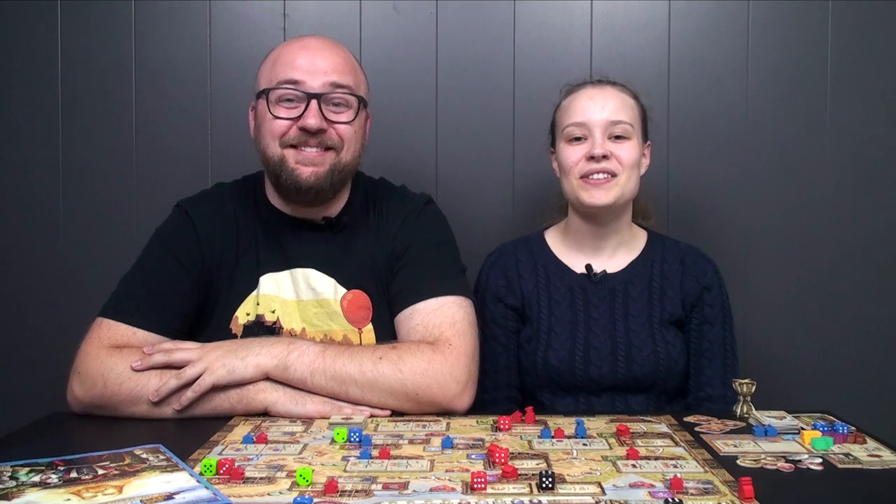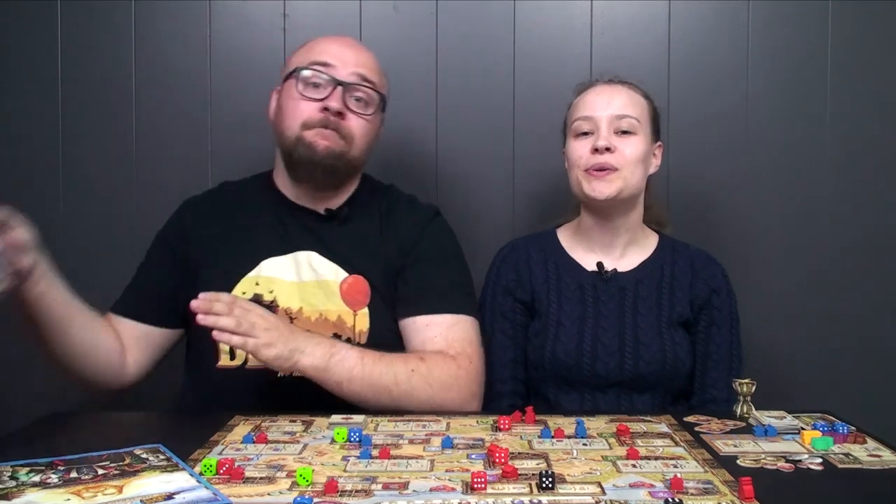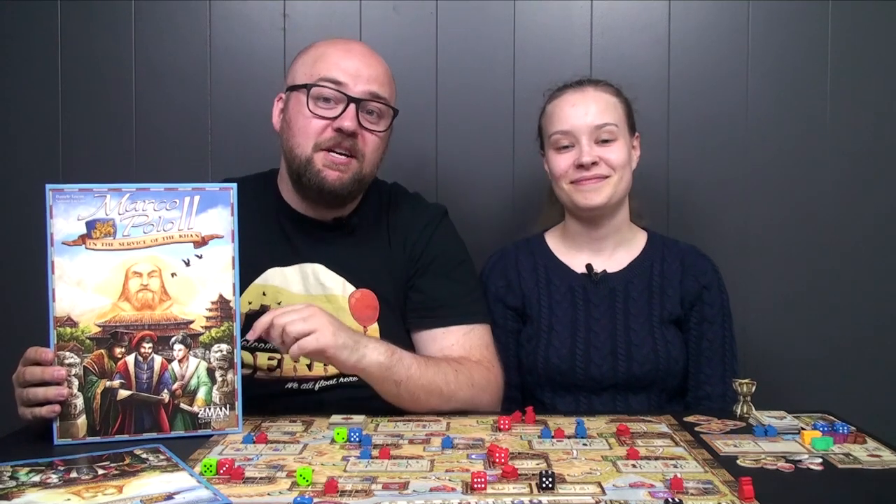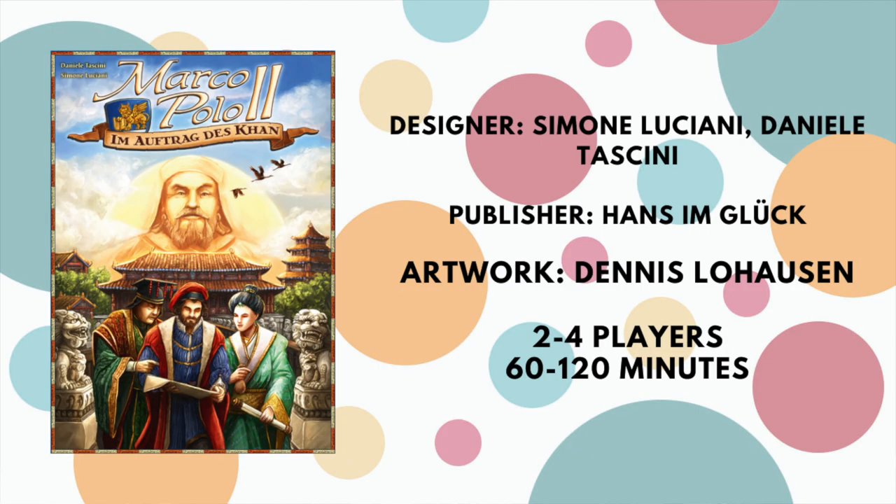Hello everyone, this is Johannes and this is Cunema and you are watching Board Gaming Ramblings. Today we're taking a look at Marco Polo 2, which is the sequel to Marco Polo 1 — originally called The Voyage of Marco Polo — made by designers Daniela Taccini and Simona Luciani. It plays from 2 to 4 players in about 30 minutes per player.